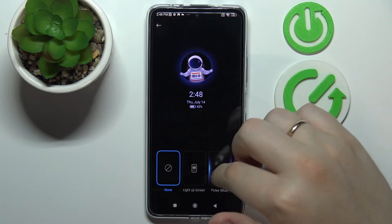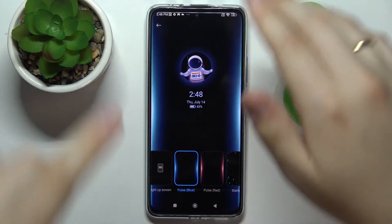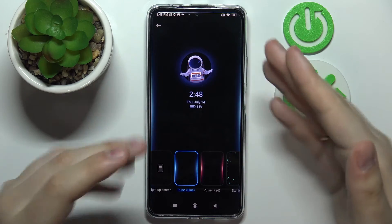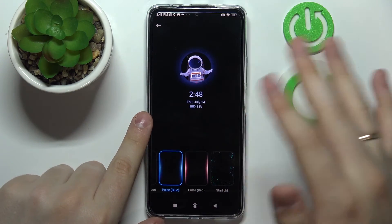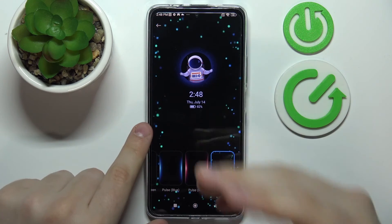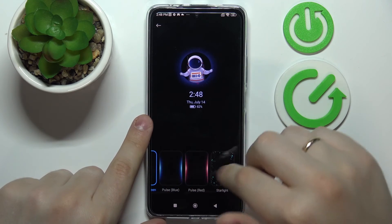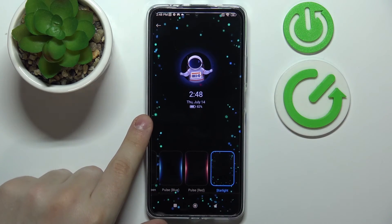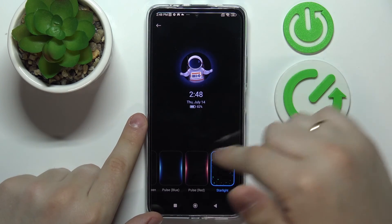It is called Notification Effect, and it allows you to decide how the sides of your lock screen will look when you receive a new notification. There are quite a few options to choose from — pulse red, pulse blue, and starlight, which I like the most. So I'll keep it at starlight, and that means once you receive a new notification with your display off, that's how it will look.